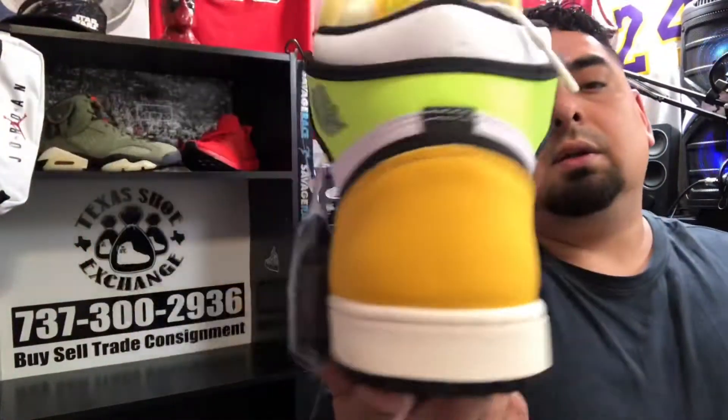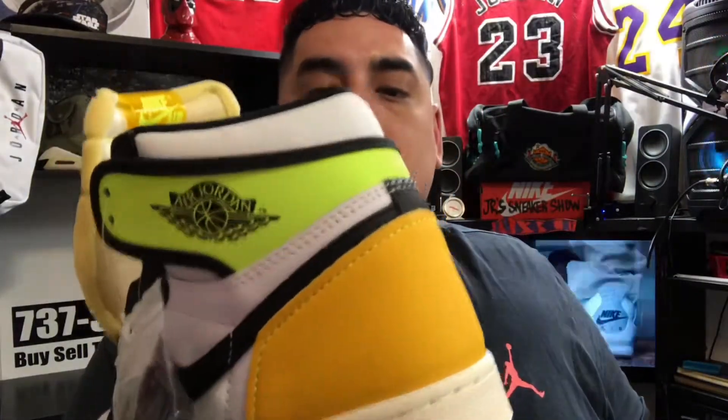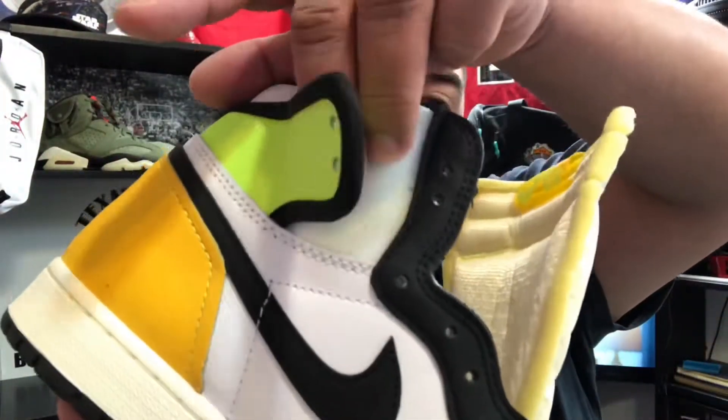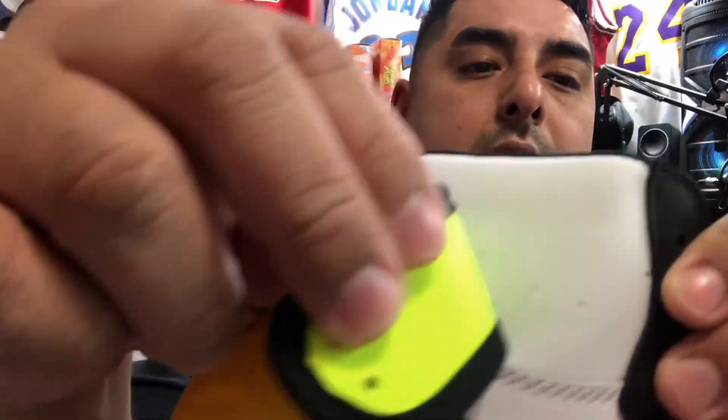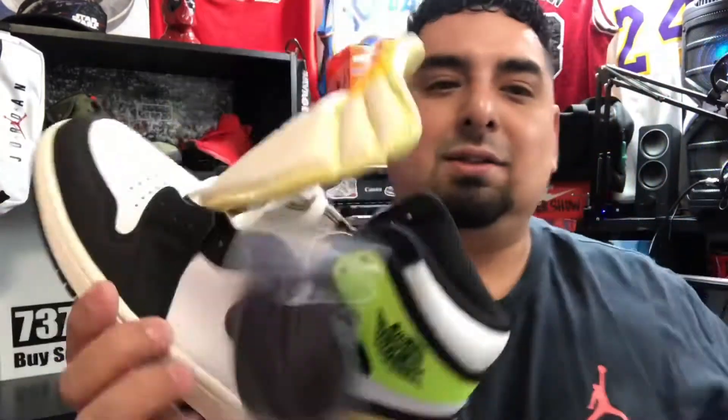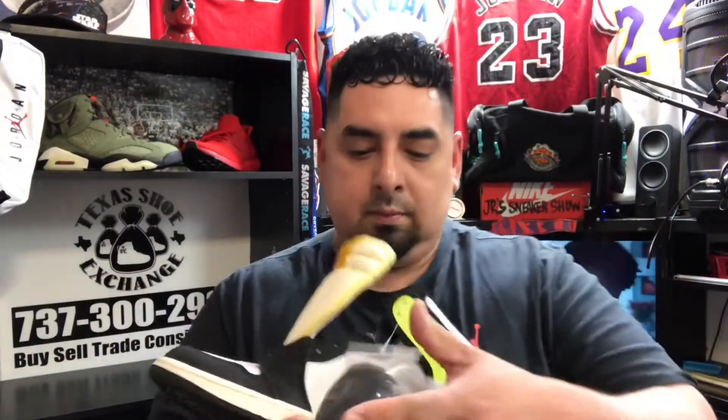This is like a deconstructed, retro-ish looking colorway. What trips me out is the padding right here — this is unfinished, literally just foam, just a white foam right there. Pretty wild stuff. These are cool — I really like them.